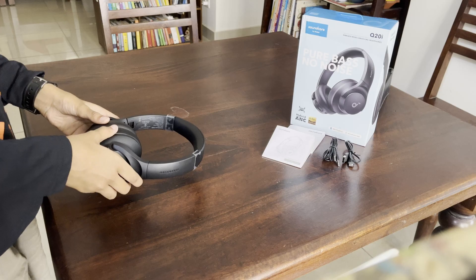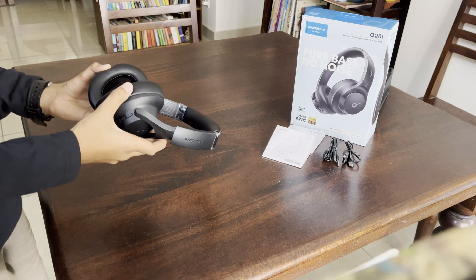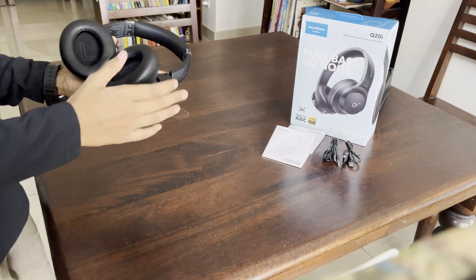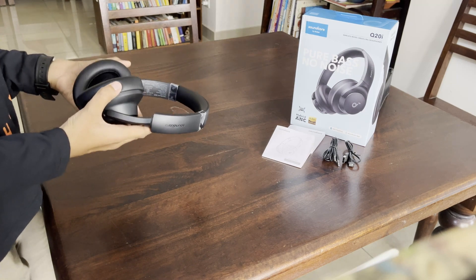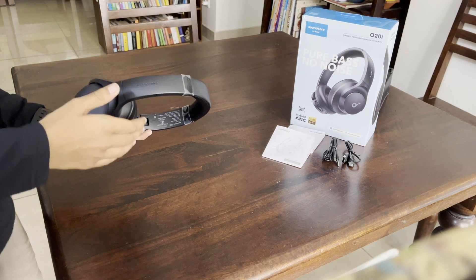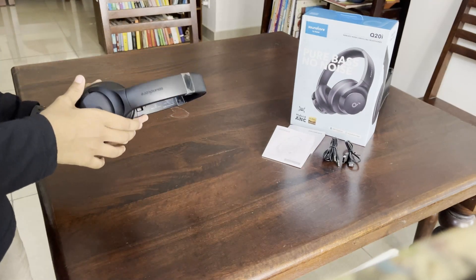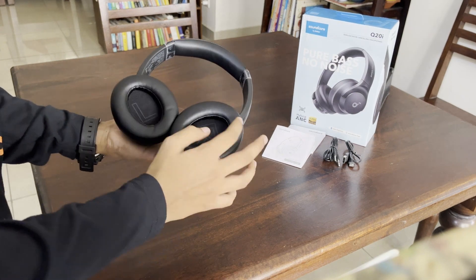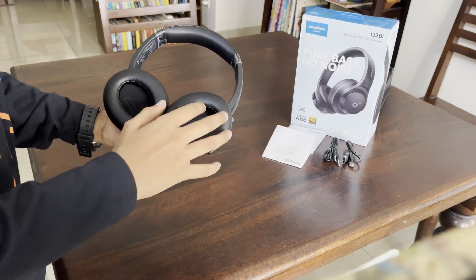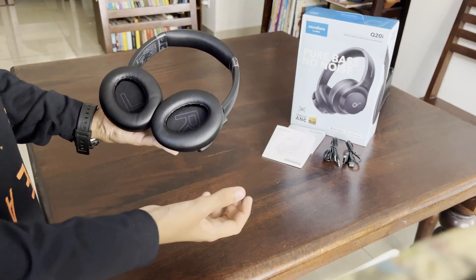I've been using these headphones for a couple of weeks and I can give you my review now. The noise cancelling is fairly good at blocking out external noise, and the transparency mode was excellent at letting me be aware of my surroundings while still listening to music. The ear cups fit perfectly around my ears, which reduced discomfort even after wearing them for a long duration.